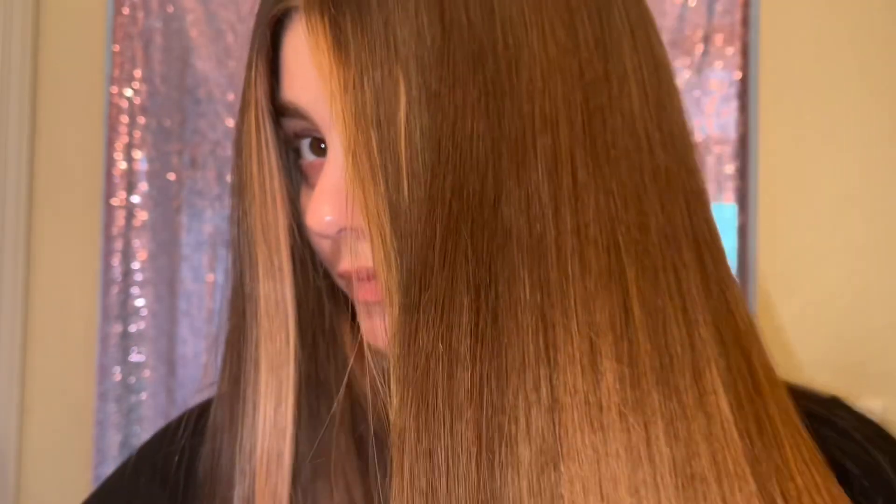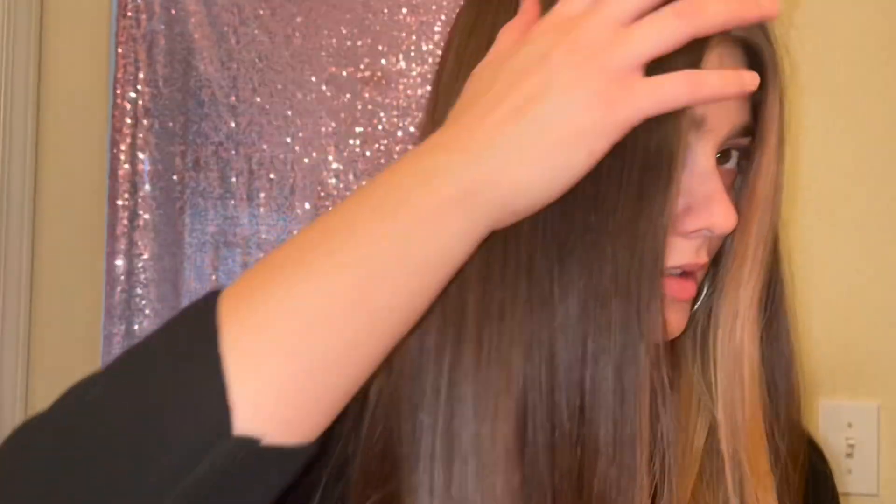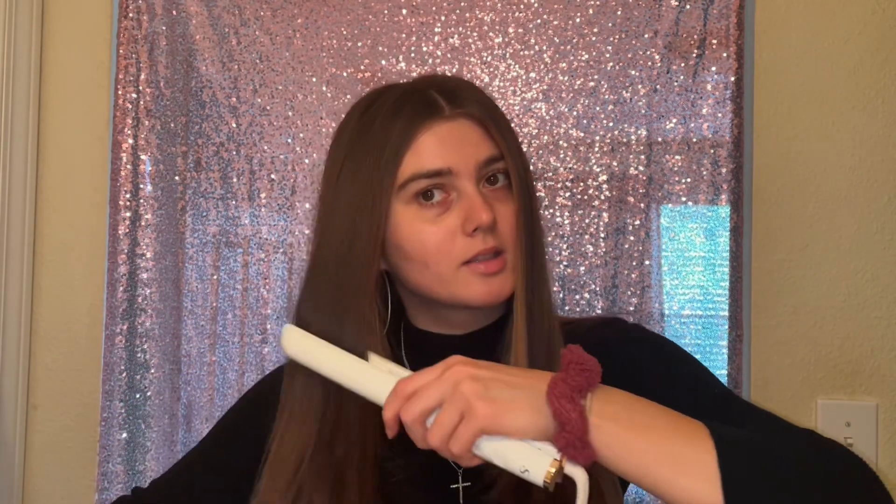What's up y'all, so this is the results of my hair after I straightened it and put that gloss on — like this thing is good. Look how shiny my hair is, I'm obsessed. I really recommend this.